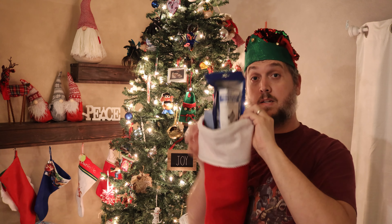In today's video, I have five last-minute stocking stuffers or New Year gift ideas for you.